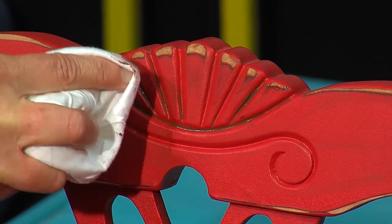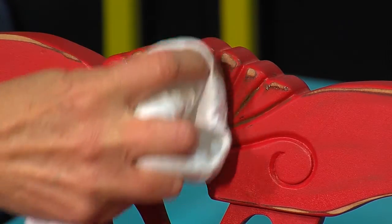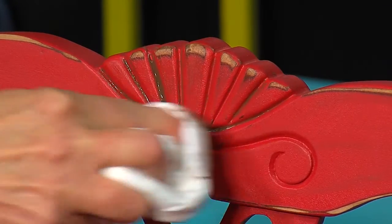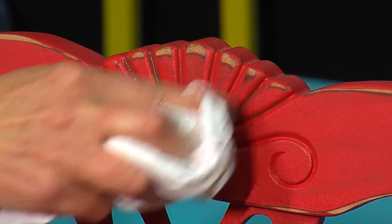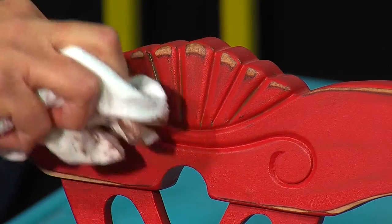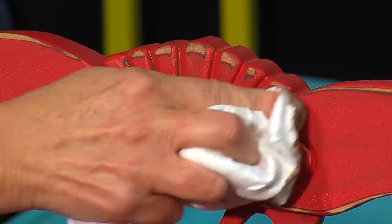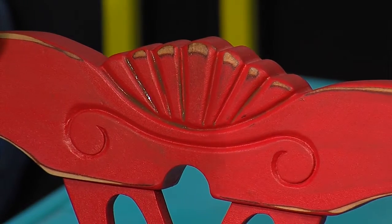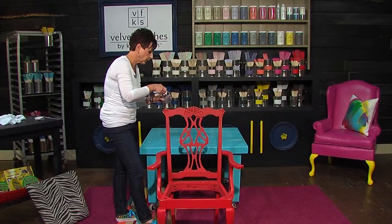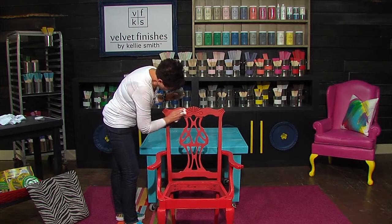I really want to pay attention to these areas right here. This has a little bit of a shell motif going. So just keep working it — don't overdo it. Like I said, always go back and add more. You don't want it to be even; it's not how a time-worn piece would look. It's always going to have a little more in places, a little less in some.